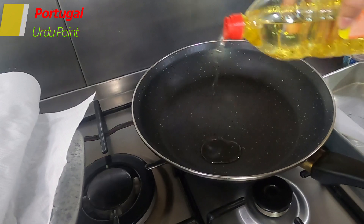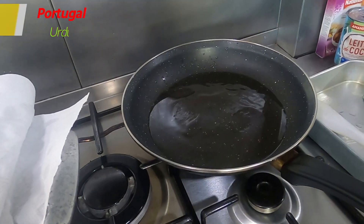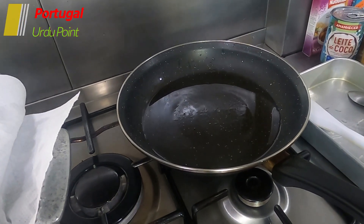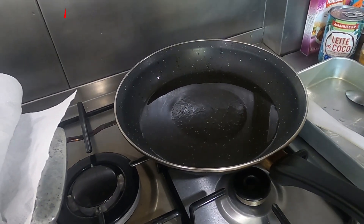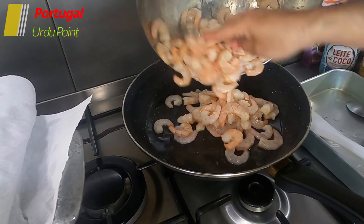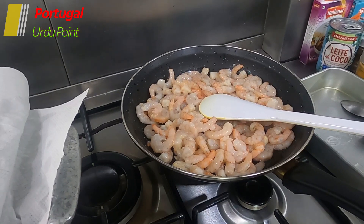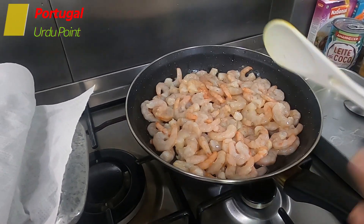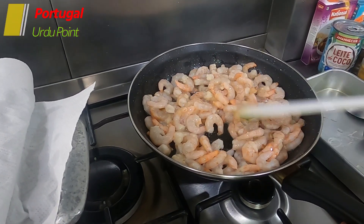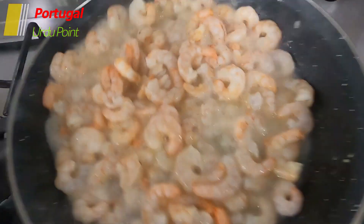Now we will put the pan on the form. I am adding some stalks and a little water. We add the prawns — we don't need to fully cook these prawns at this stage. We will cook them after. We have now chopped everything and prepared it.